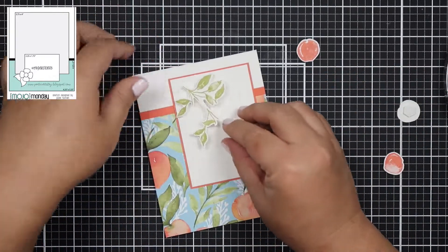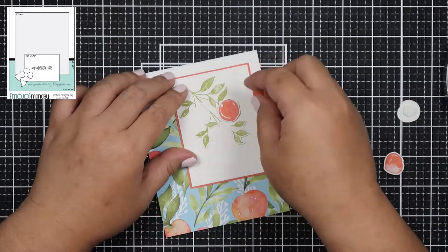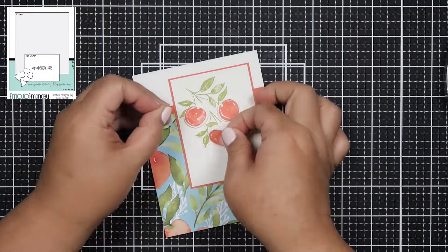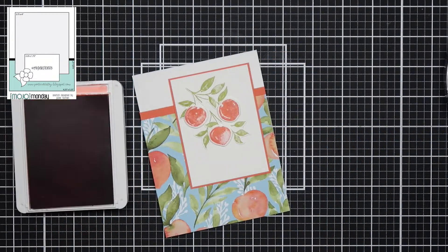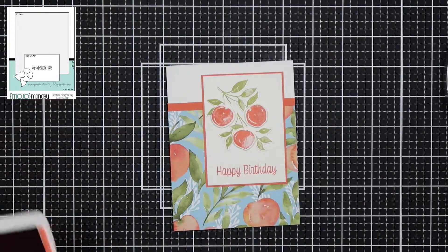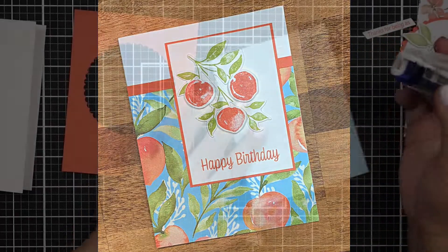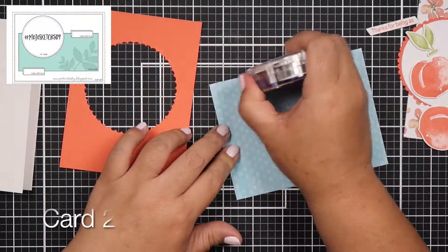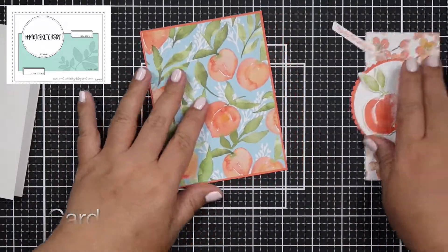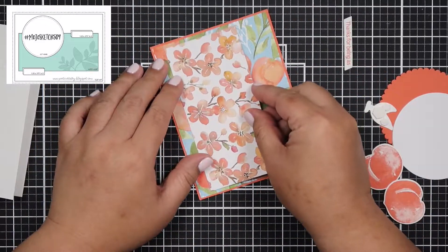I picked 10 sketches — this time I chose from Mojo Monday — and I will have all the sketches in the top left corner of my screen. If you want to join along with me by shopping your stash or creating your own card kit, you can join me by using the hashtag cmd shop stash. I've had a few people join me last month when I did this and they tagged me on Instagram, and it was so much fun seeing everybody's creations.